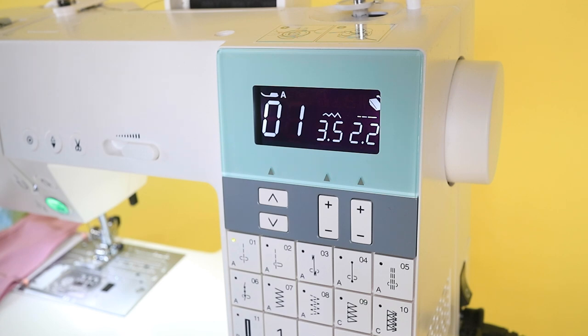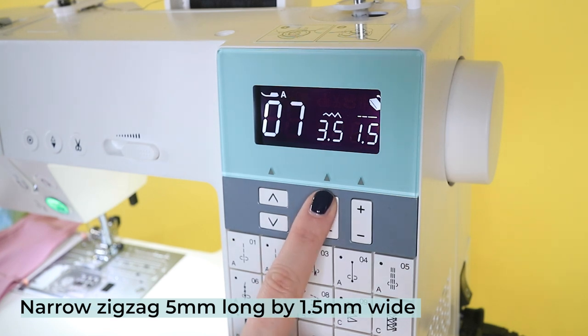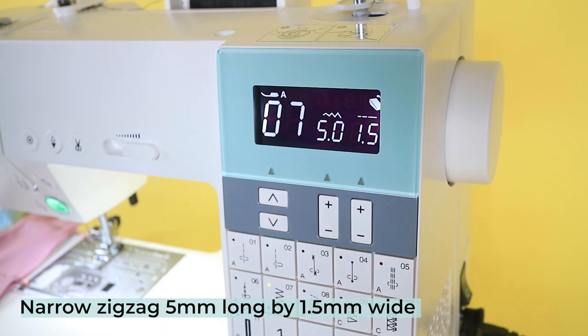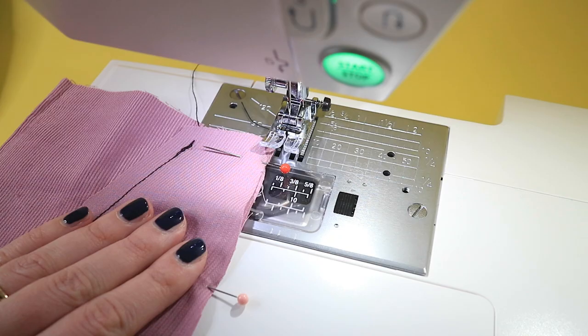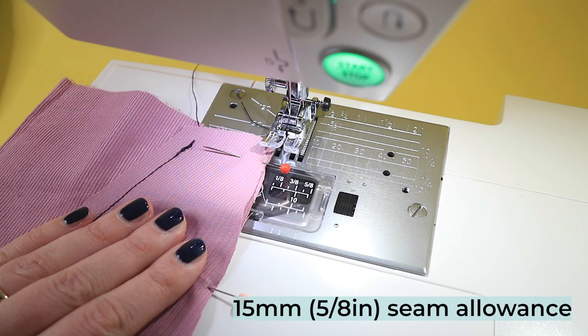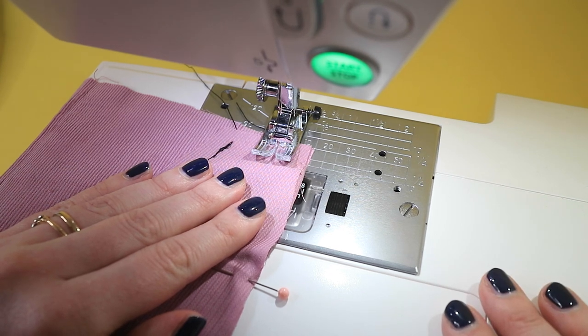If you're using knit fabric like French terry or ponte, you can use an overlocker or serger if you have one, trimming off the excess seam allowance with the blade as you sew. No problem if you don't have an overlocker — use a regular sewing machine set to a narrow zigzag: 5mm long by 1.5mm wide. It's a good idea to use a ballpoint needle for knits as this has a slightly rounded tip which will help avoid snagging the material. The pattern includes a 15mm or 5/8 of an inch seam allowance, so unless told otherwise keep the raw edges lined up with the 15mm or 5/8 guideline on your needle plate as you sew. If you're using a regular sewing machine, always back tack or reverse stitch a couple of stitches at each end to secure the seams in place.